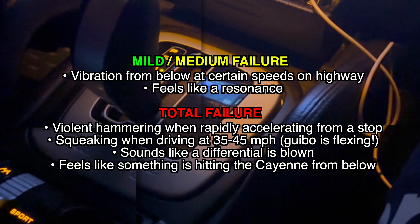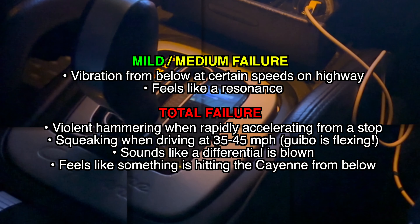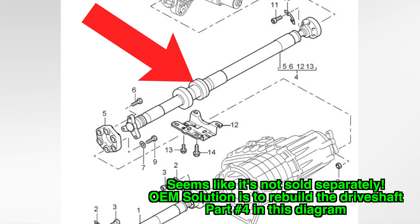It sounds like a differential is blown, and it feels like something is hitting the Cayenne from below. It's this part, on the driveshaft in the middle of the vehicle.